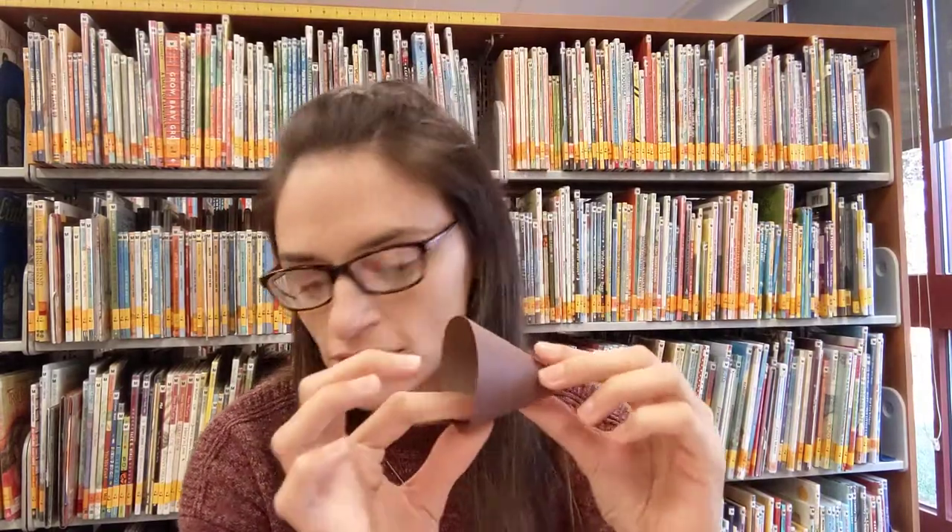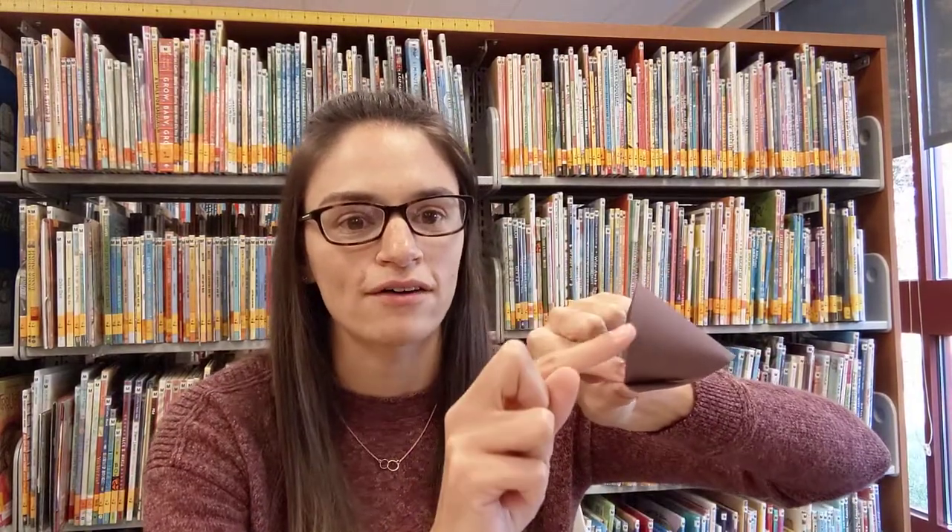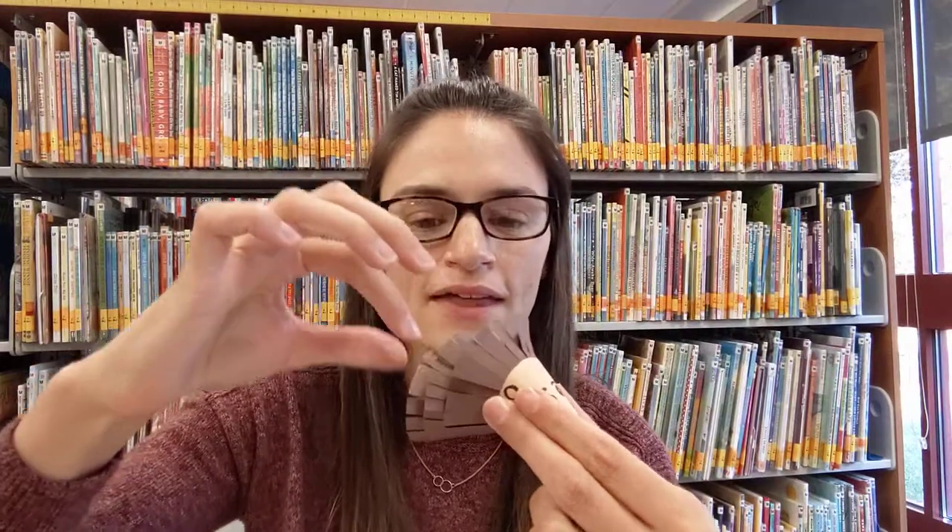Glue the tan cone together. Now you'll have four pieces total — three brown cones and the tan head. With the brown pieces, using your scissors, cut little strips just into the top half of each cone, so it ends up looking a little bit like this. You'll have these thin strips and you can use your finger to curl them a little bit — that'll make your hedgehog a little bit more prickly.